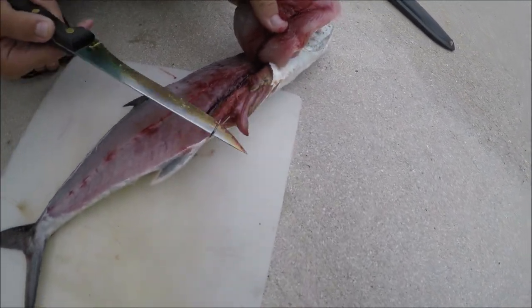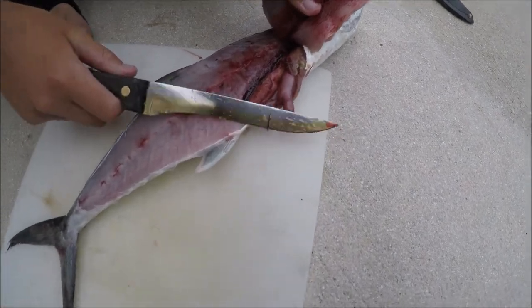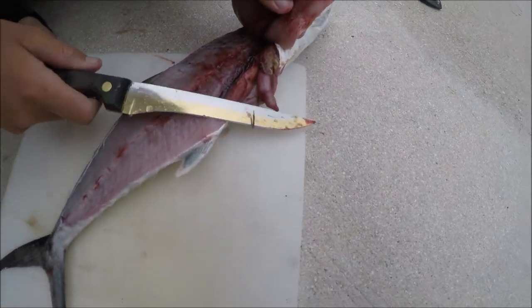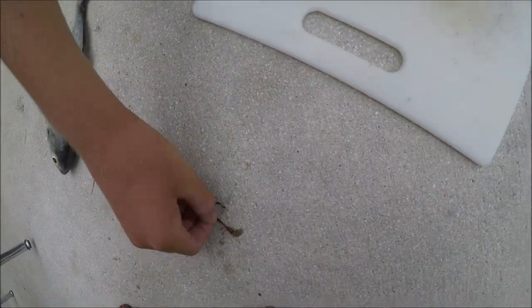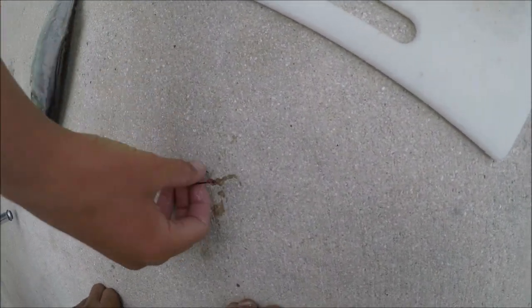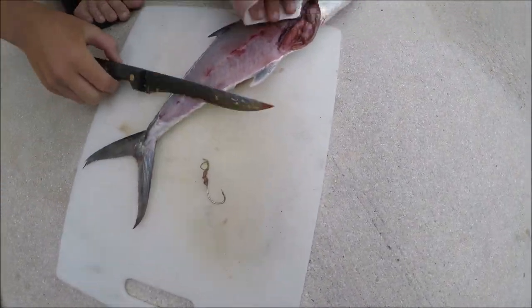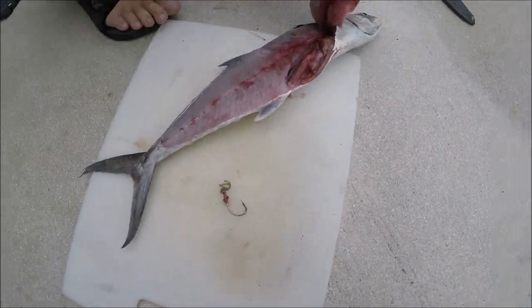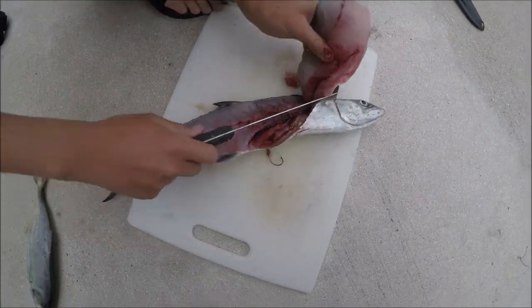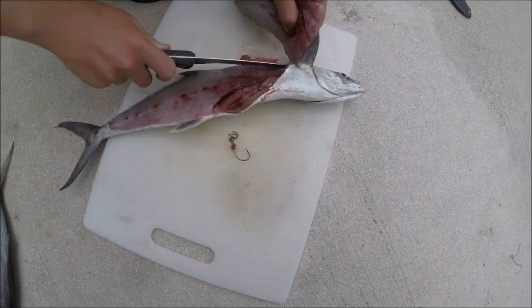Alright guys, I just found a hook in him — it's not even that rusty so it was definitely recent. The barb is missing off it, but yeah, it was recent because it's not rusty at all. Anyway, continuing to fillet this fish — the skin is just really easy to cut through.